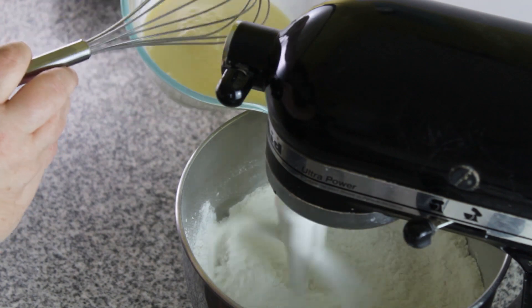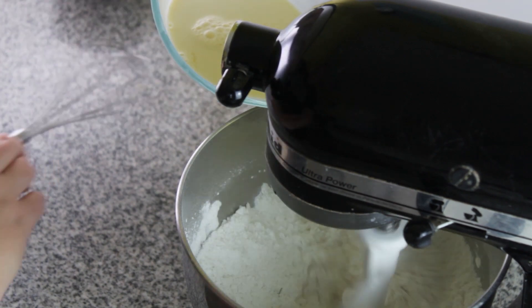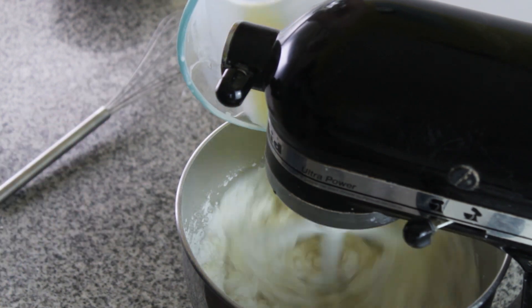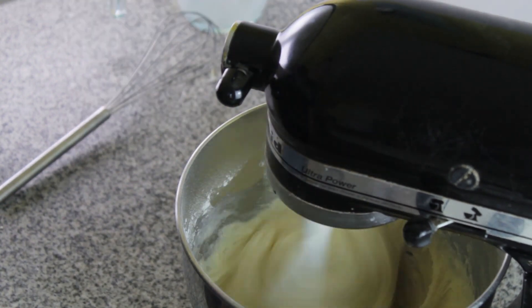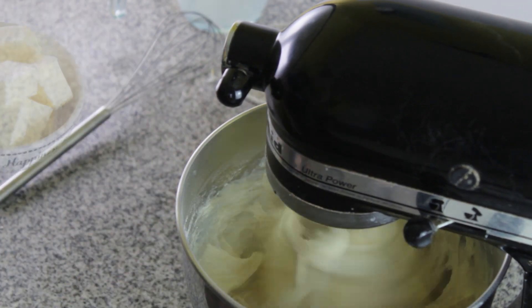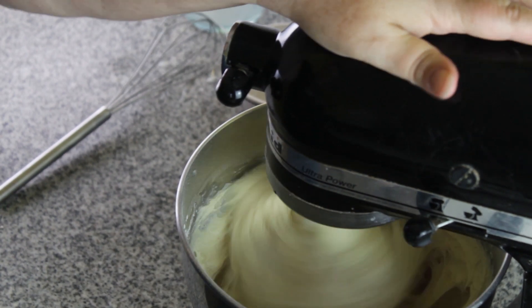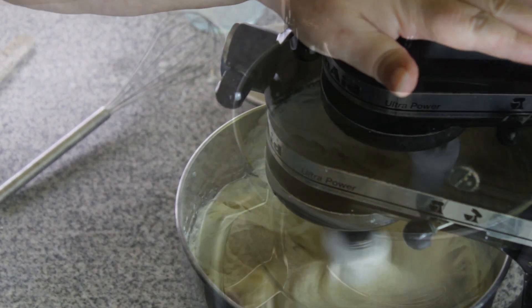It makes all the difference in the world. I'm adding my wet ingredients, which is two eggs mixed with a little bit of milk. Pour that in until it's all combined, and then we add butter. You can do melted butter — I just had room temperature butter. Mix this for five minutes on high.